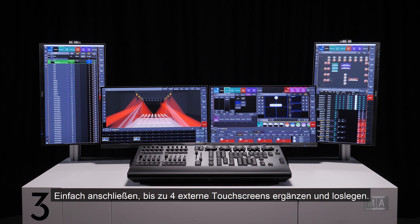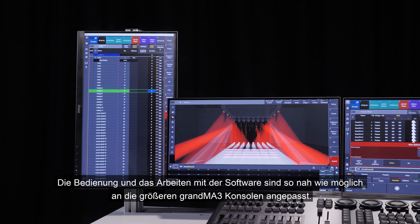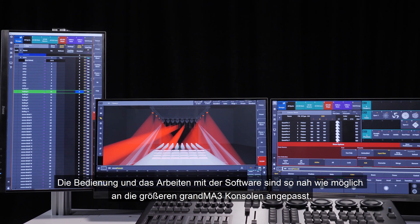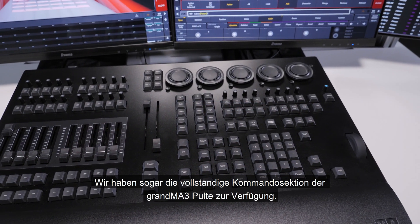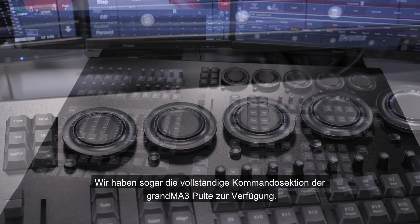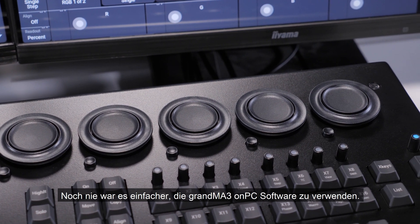Just connect up to four external touchscreens and you're done. Designed to be well suited for touring as a solution for smaller shows, the GrandMA3 OnPC Command Wing XT enables the look and feel of the software to be as close to the larger GrandMA3 consoles as possible. We have even incorporated the full command section of the larger GrandMA3 consoles. It has never been easier to use the GrandMA3 OnPC software.